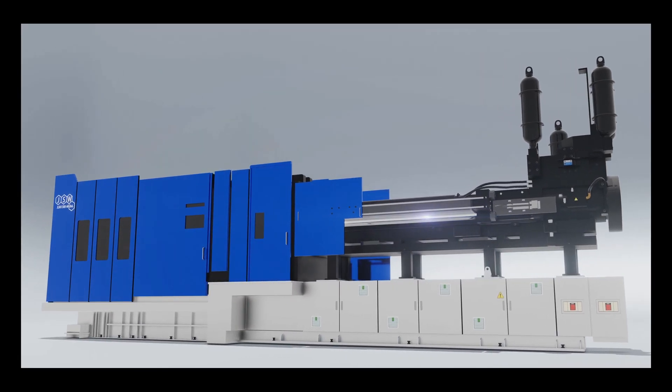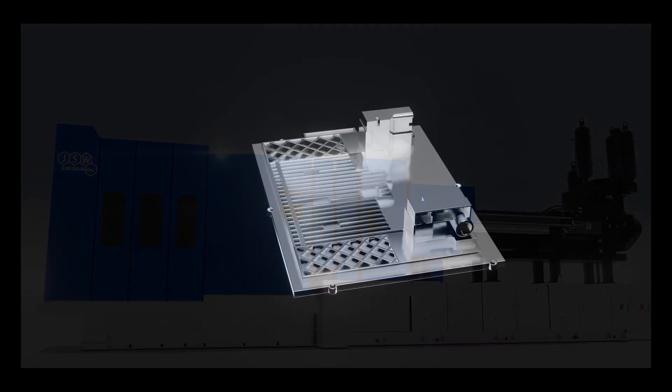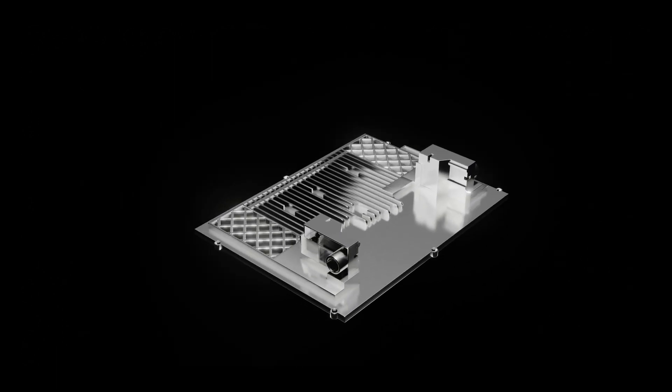Injection molding is a method to manufacture items from plastic or from metal alloys. Molten plastic or metal alloys are injected into molds. This technique is suitable for manufacturing large quantity runs of products with complicated shapes.